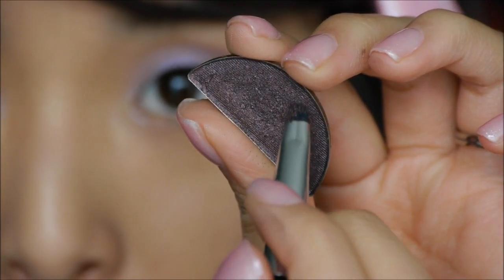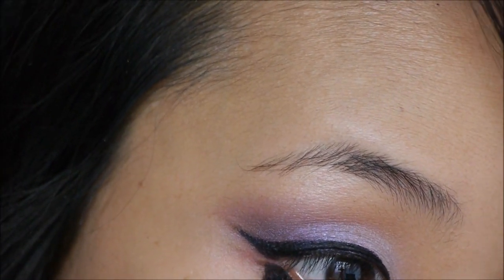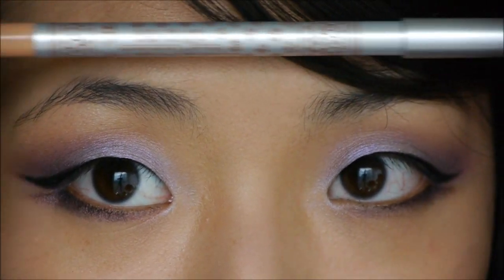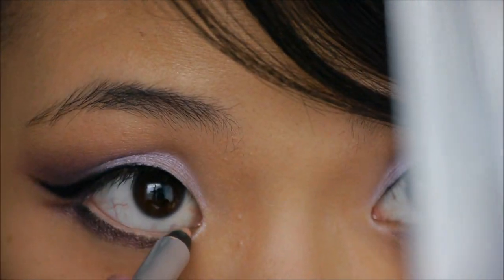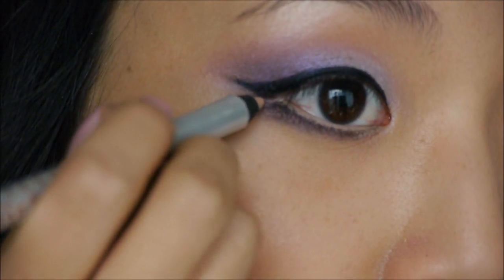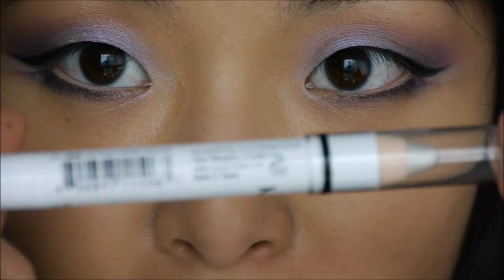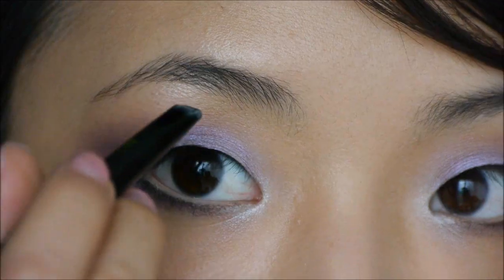Now I'm taking the dark purple again with this Rockin Republic 206 tiny brush and smoking out the lower lash line we created. To brighten up the eyes a little bit more, I'm taking my Stila Kajal pencil in Topaz and lining my waterline — you can see this eye looks much brighter than the other. Then right between the two eyeliners I'm going to softly add a little bit of that shade to enhance the contrast. Next I'm taking the NYX Jumbo Pencil in Cottage Cheese.